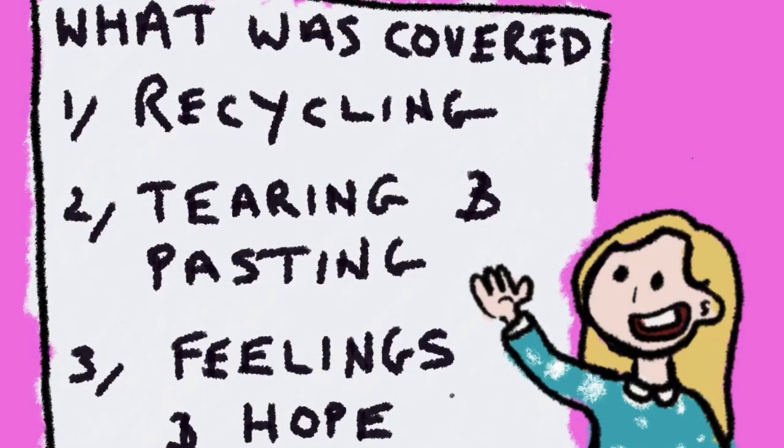So this is what we covered: recycling, tearing and pasting our paper down, how we're feeling, and the word 'hope' — how we need that word to get through things in our life. I hope you enjoyed this introduction to art journaling and that you'll come back for part two and the rest of the series.